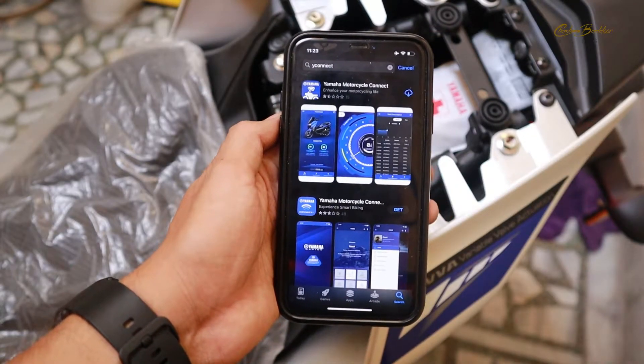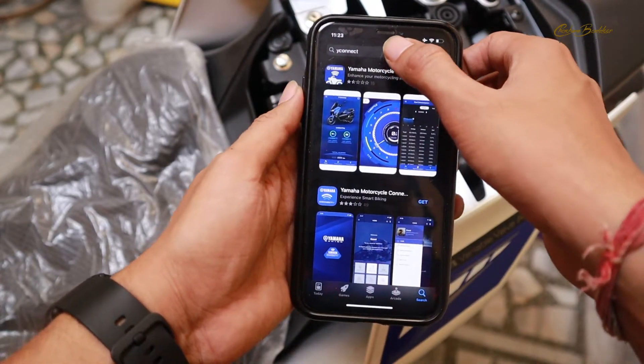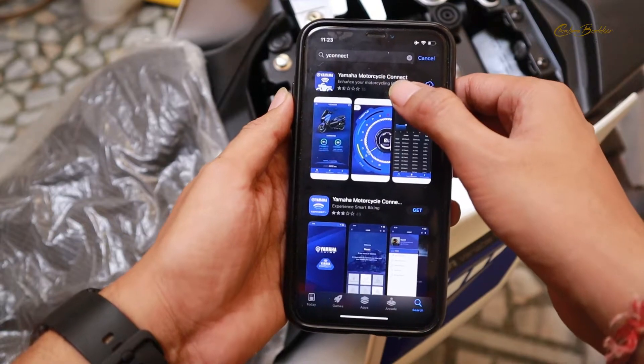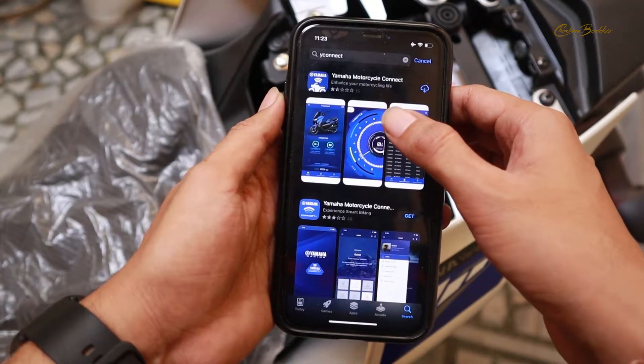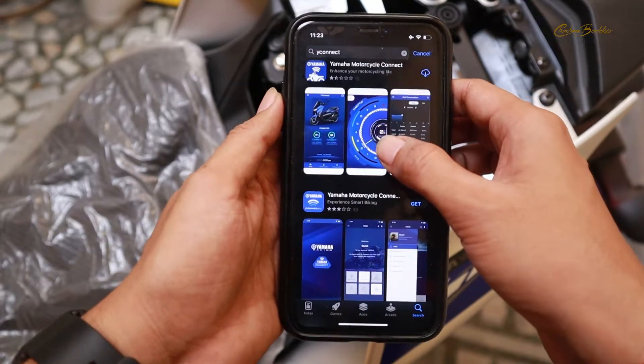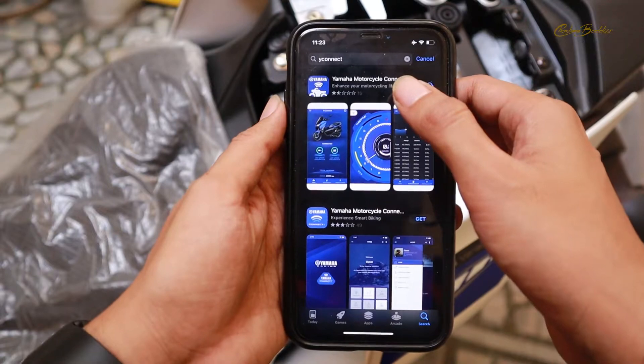I have come to the app store and you can see that I have searched for Y-Connect — it is the very first app showing up. If I talk about the ratings of this app, it is not showing very good ratings, but still we will try to install it and see how exactly it is going to work.